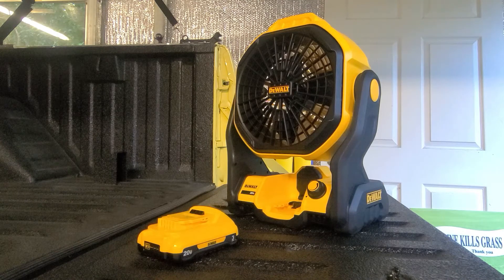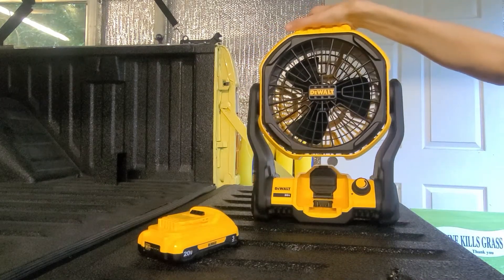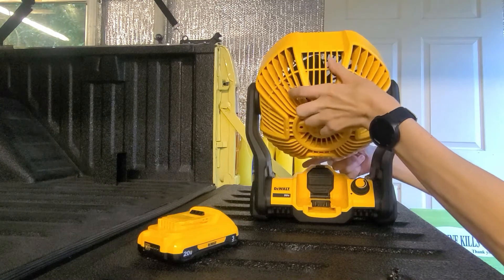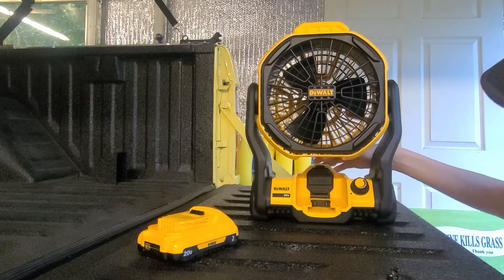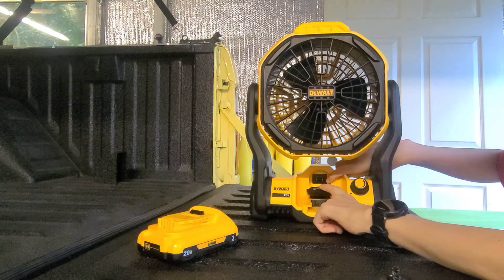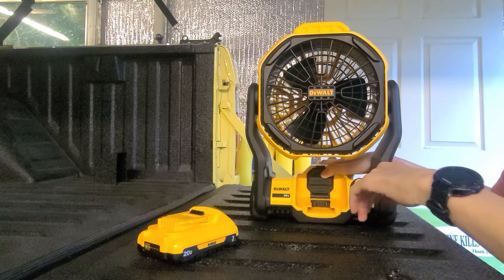I'd like to show you some of the features I do like about this fan. It's got a grab handle at the top and you can adjust the angle quite a lot depending on how you want your air. You also have a regular outlet here, so if you don't want to use the battery, like in the shop, I just plug it into an extension cord and that way you don't have to worry about charging batteries.